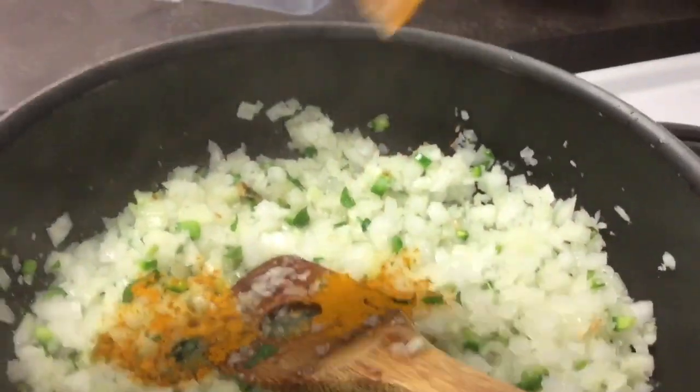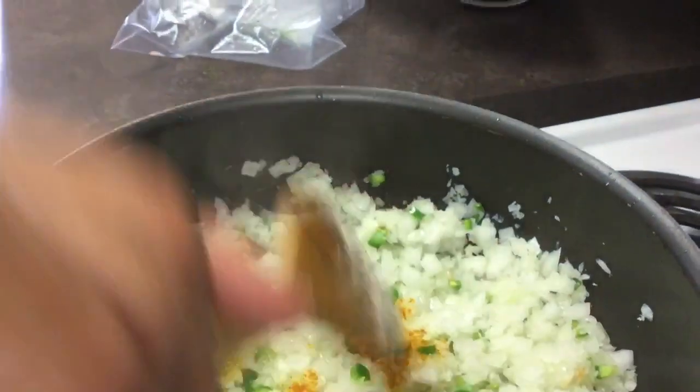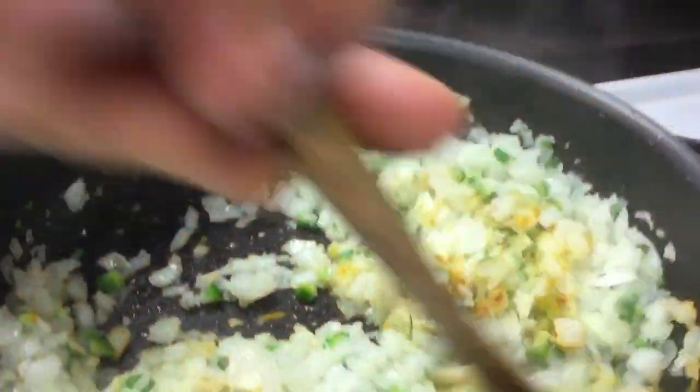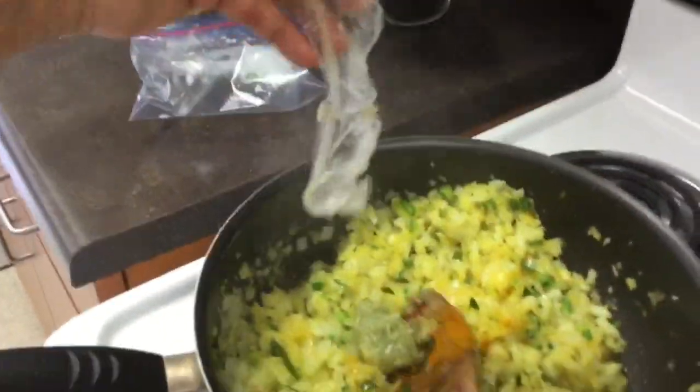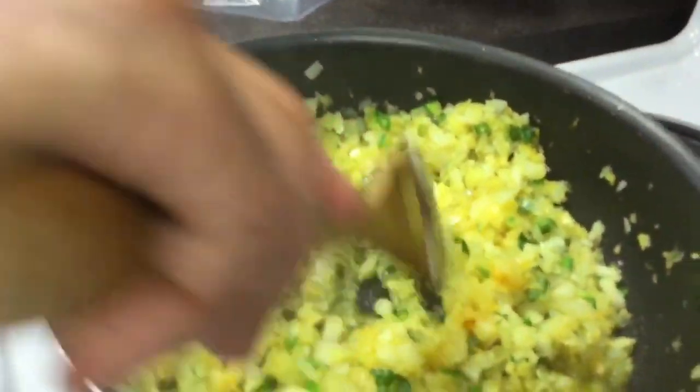We're adding some turmeric to the onion and green chili mixture. Now we're adding ginger and green chili paste.